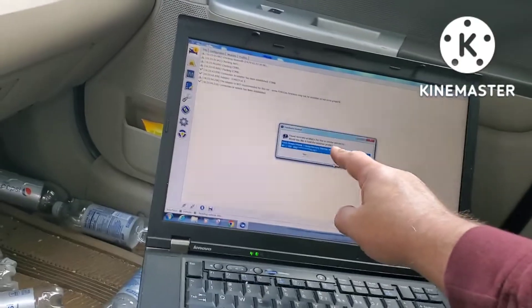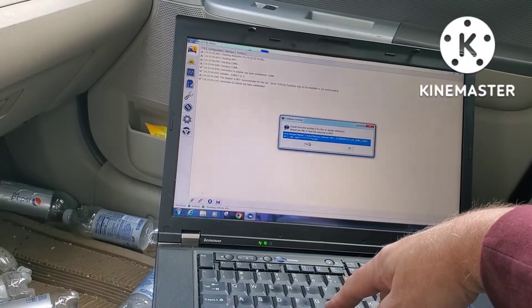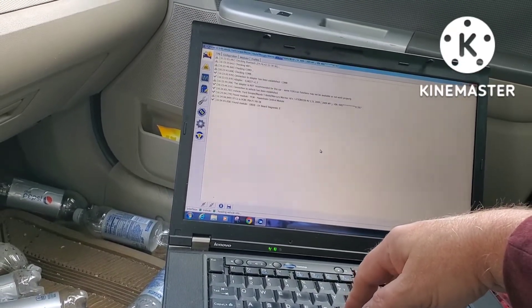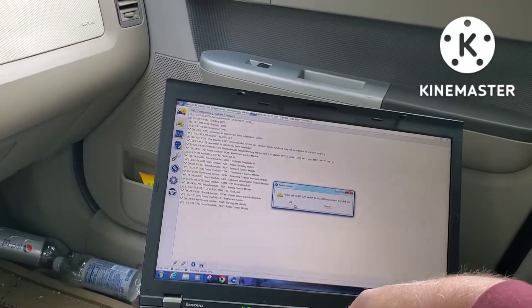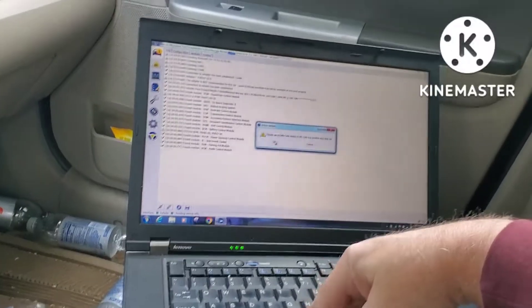It says we have one car already loaded in here and saved — do you want to use this car? Yes, because this is the car I use, so let's click on that. It's coming up with all the information about the car. It says please set the switch to MS and press OK, so we click OK.